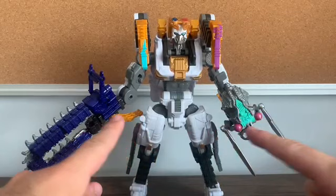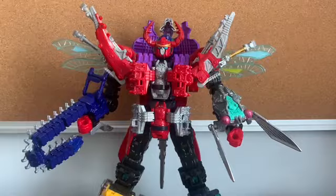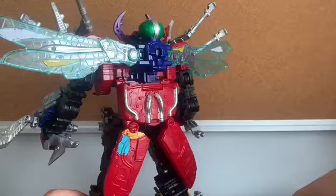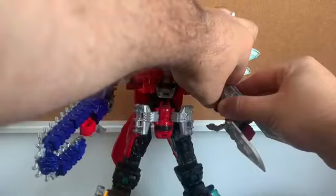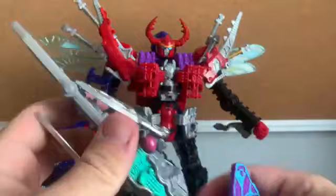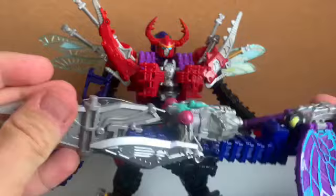Now I'll show these off with King Oger. Here is the Pede Chainsaw and Cicada Blade attached to King Oger — same exact way as you would with Tarantula Knight. What I did with the Ladybug — God Tinto — I just spun them onto the back. If you want to be creative, you can remove these along with the ant, take the Cicada Blade, attach it on, and attach the ant onto the back to create a triple-bladed weapon.